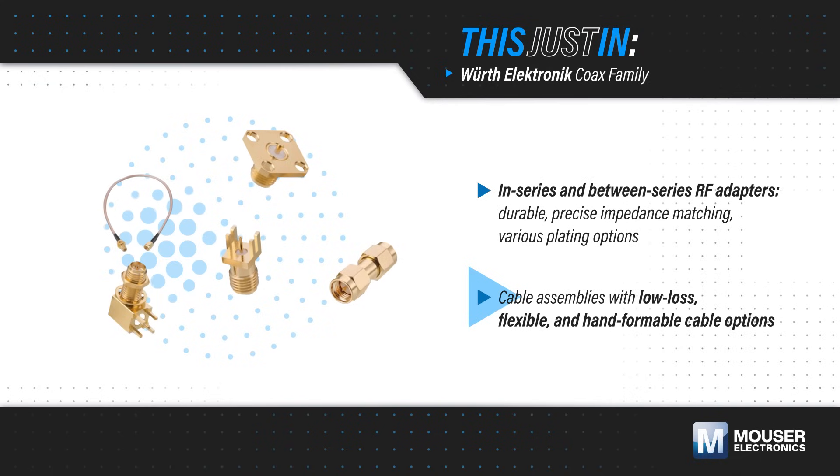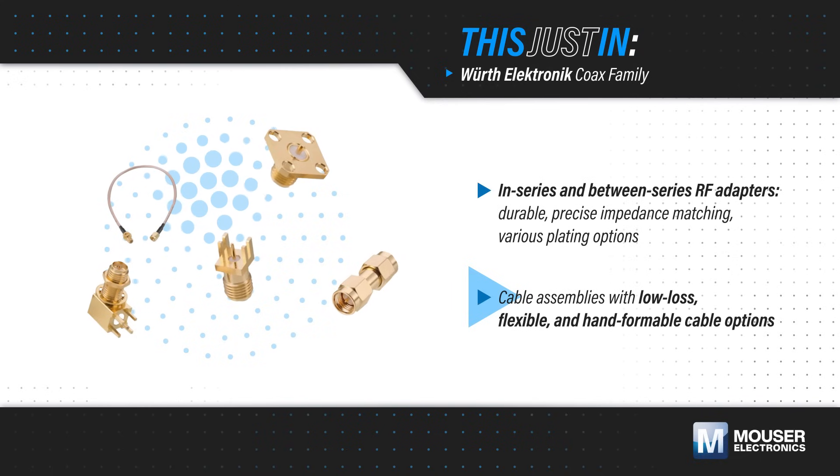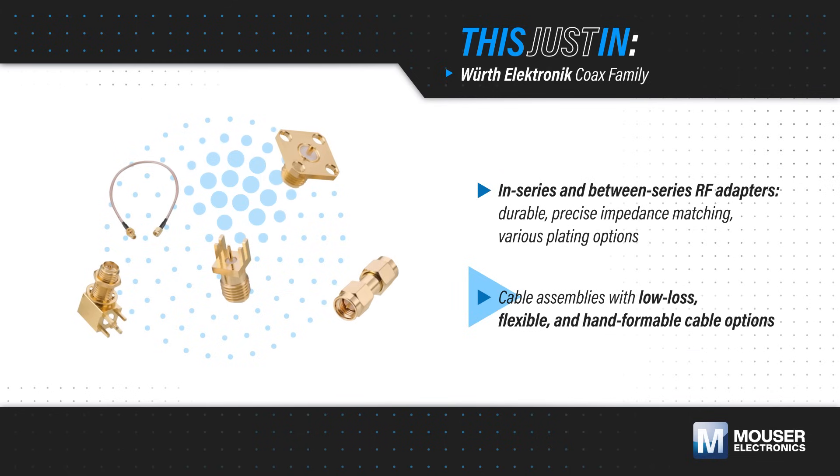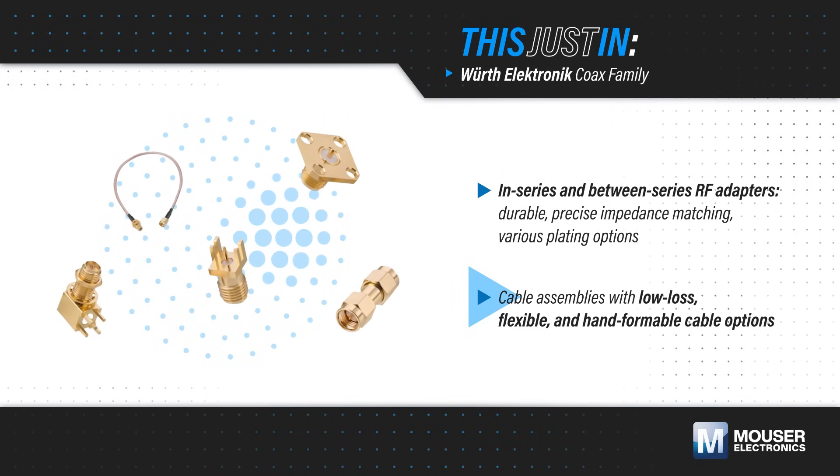Cable assemblies are offered with various connectors and cable types. These include low-loss, flexible, and hand-formable options, providing solutions for different installation areas, operating temperatures, and frequencies.